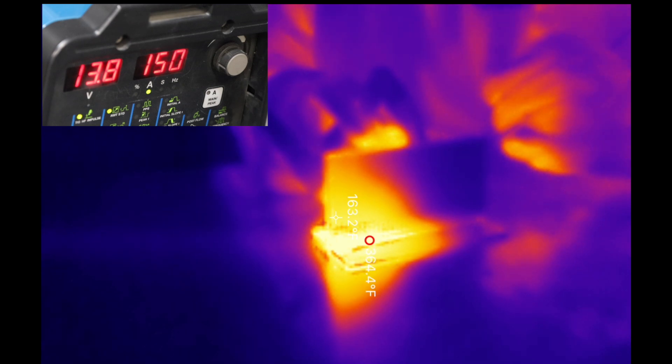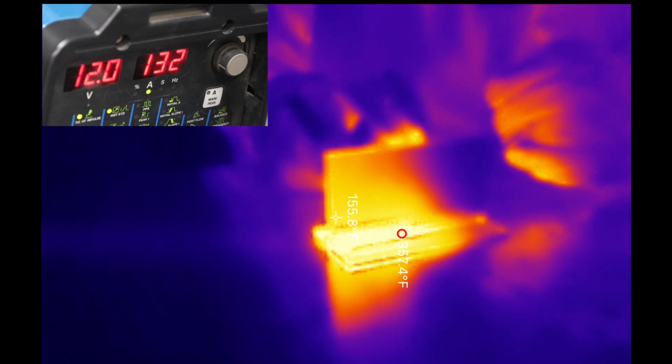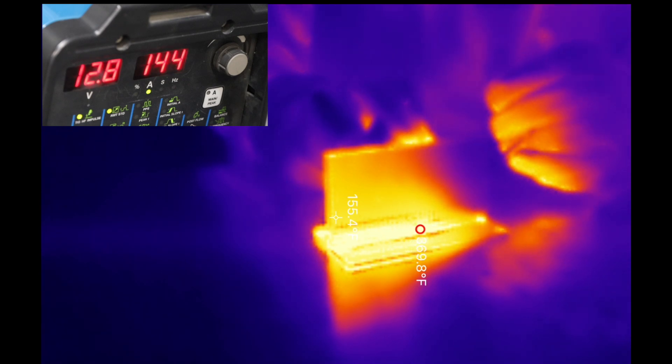Now that I'm in the middle of my run, that red circle is the hottest point and that's right around where the torch is. You can see where it goes from orange to blue and that advances about the same speed that the torch is, so I'm in a pretty steady state.